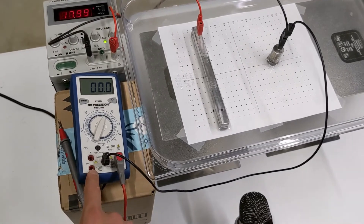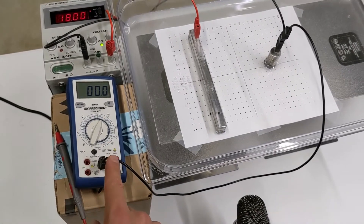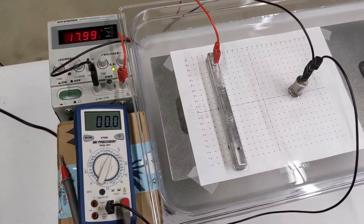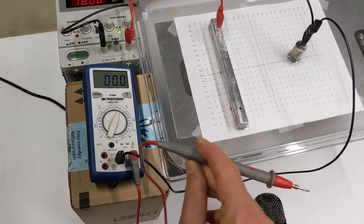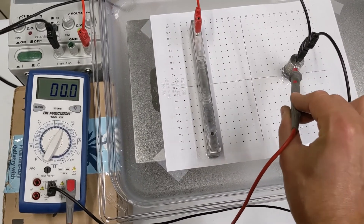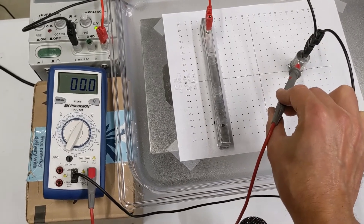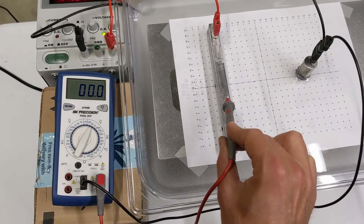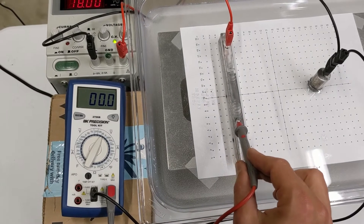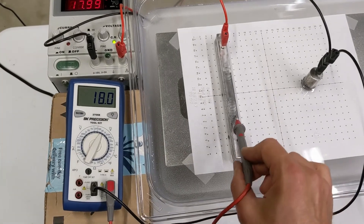The multimeter measures the electric potential difference between whatever is connected to the black terminal and whatever is connected to the red terminal. I've got the black terminal connected to our zero volt side — the negatively charged point charge — and the red terminal connected to the other conductor. If I bring the red probe over and touch the negative side, there's no potential difference. If I touch the positive piece of metal, it reads an 18 volt difference between the red and the black wire.